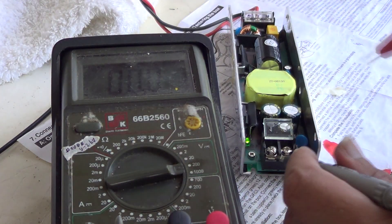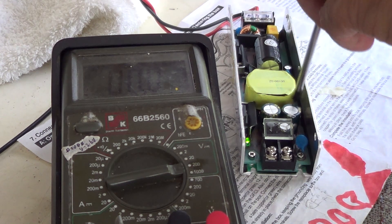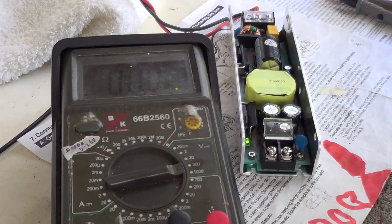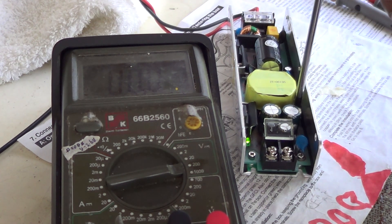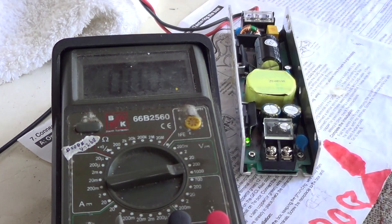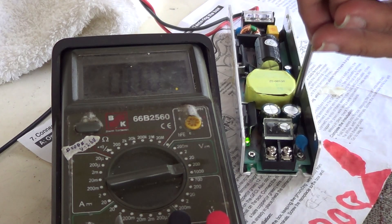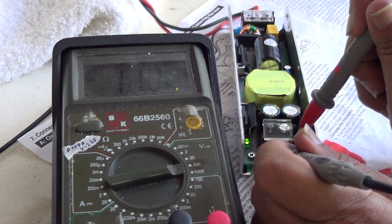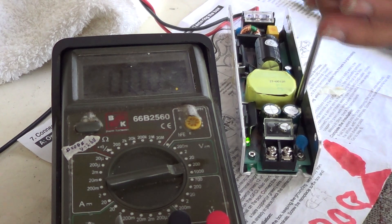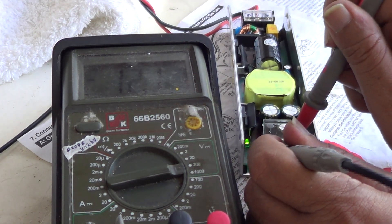Let's set it to 12 volts. Getting 11.3, so I have to adjust the potentiometer the other way. Let's check again — I get 11.8, that's a bit short of 12. Let's see if we can get 12. Now reading 12.3, so let's bring it back down. If we get it close to 12.1, we'll leave it at that.